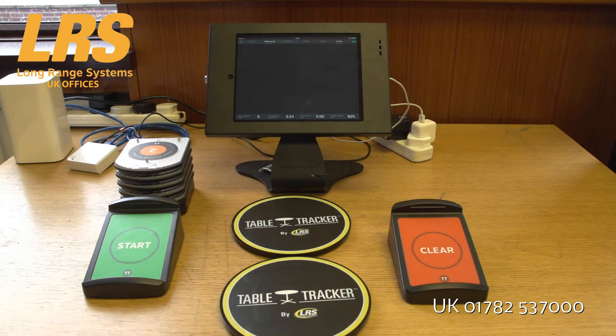That concludes this quick demonstration of TableTracker. If you've got any more inquiries, or would like a demonstration or to try the product, no problem — just give us a call on 01782 537000. We'll be more than happy to help.